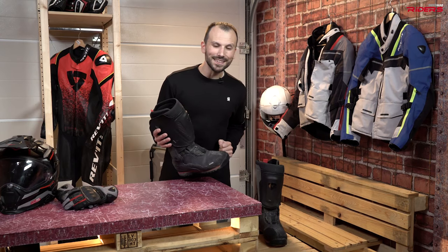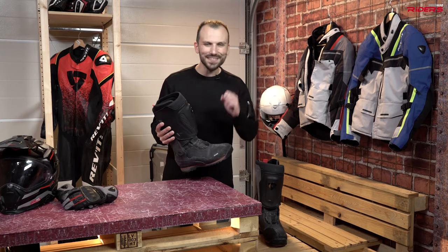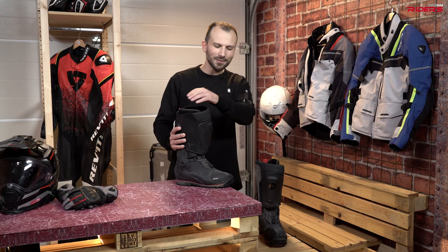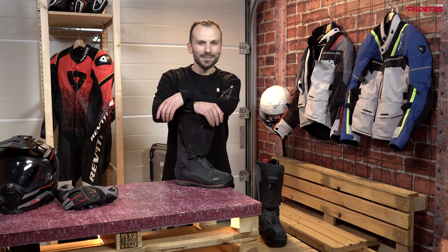Why do you have to know about this boot? It's very protective and still very comfortable. This is the magic trick. And there were some moments in this trip when I needed protection. Let's watch them.